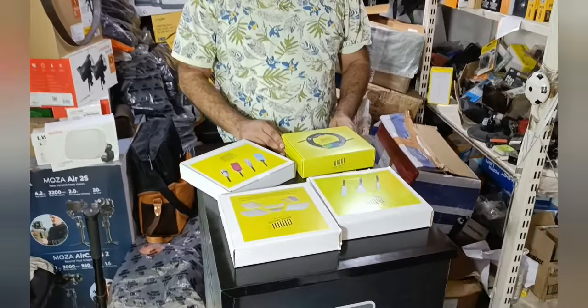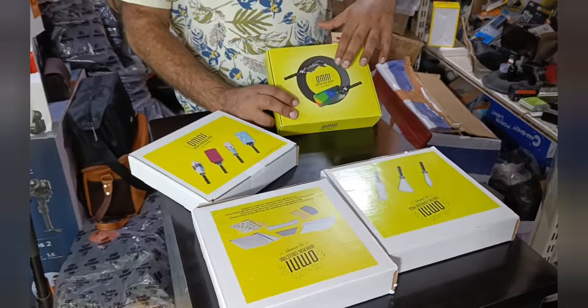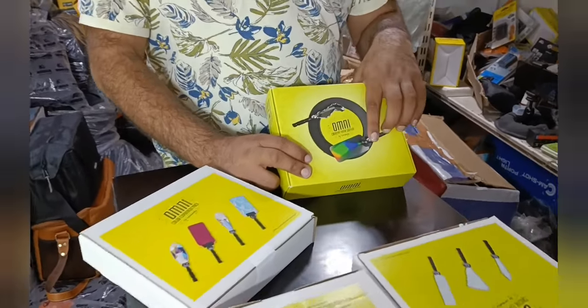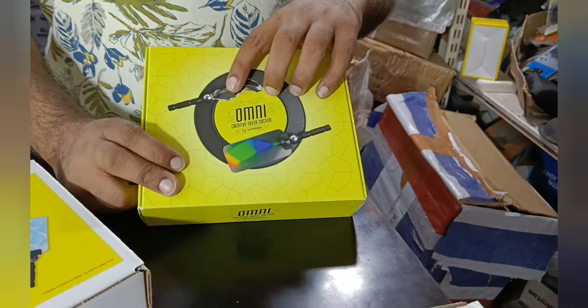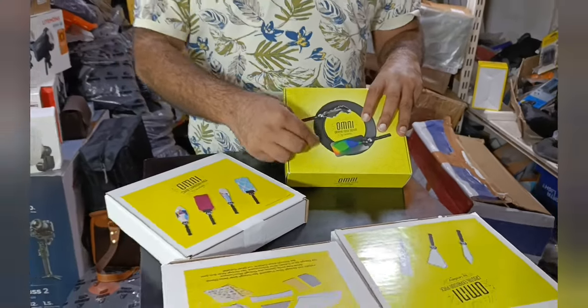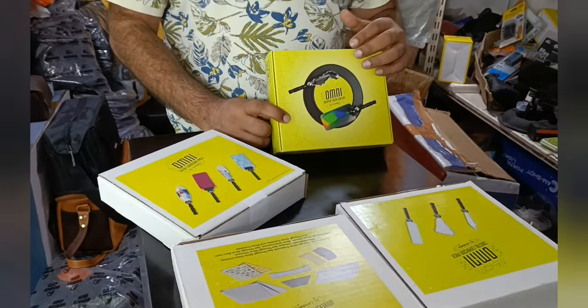The basic kit is called the Lens Baby Omni. These are magnetic rings which may be attached to your current lens. They come with crystals and a ball bearing that can move freely, allowing you to create light effects.